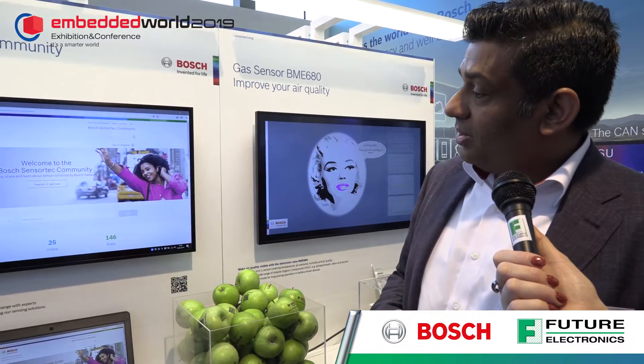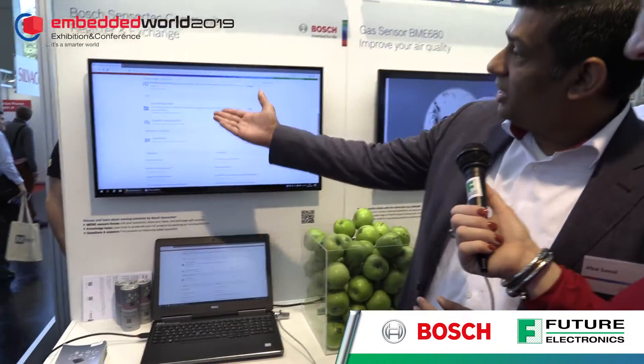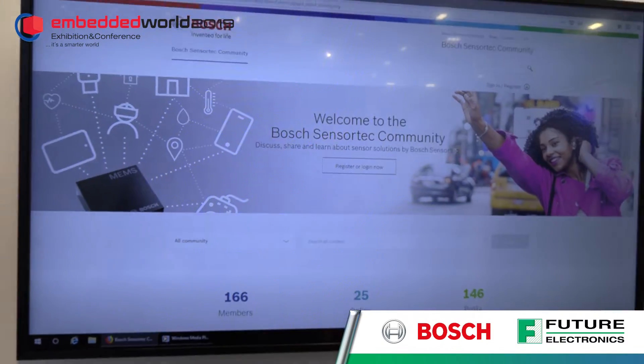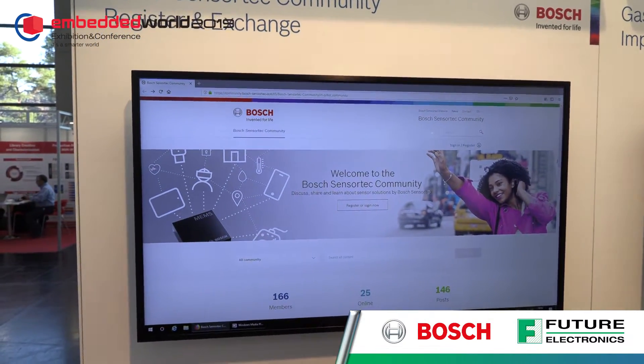It's been going for just over a week and it's already been very vibrant. We already have 166 members, 146 posts, and we're answering questions as they come in. People are sharing their knowledge base and asking questions — 82 questions already, with part numbers being asked. Very good response so far.